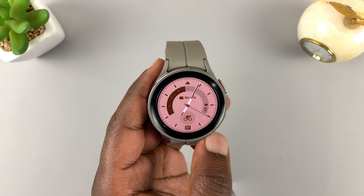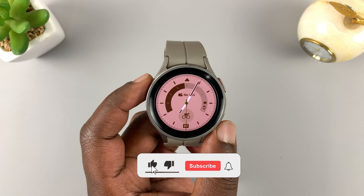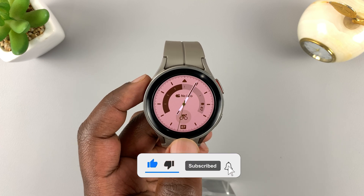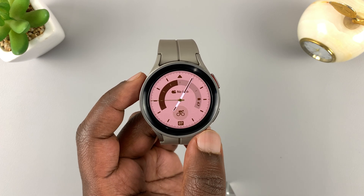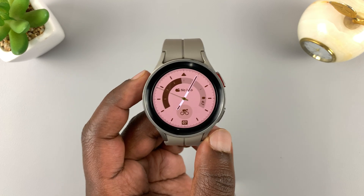This is the Samsung Galaxy Watch 5 Pro, and today I'll be showing you how to install apps on this watch. These instructions will apply to both the regular Galaxy Watch 5 and this Watch 5 Pro.